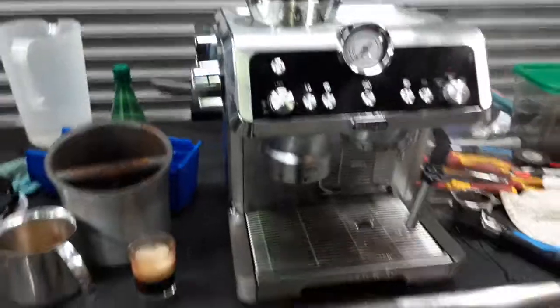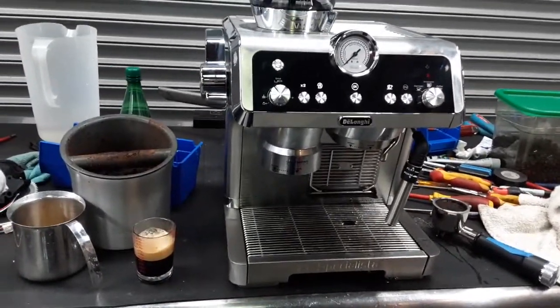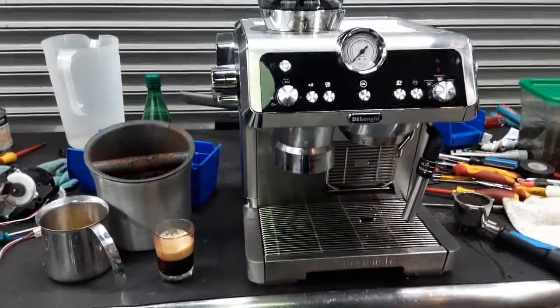So there you have it — the De'Longhi Specialista, grinder replaced, working once again. Thank you so much for watching Canon Coffee. Subscribe to the channel for more content every day, and thanks for watching. Bye.